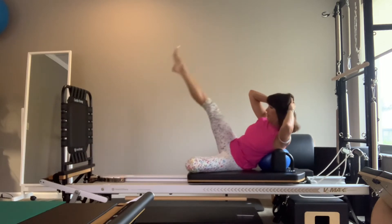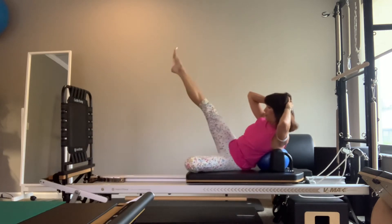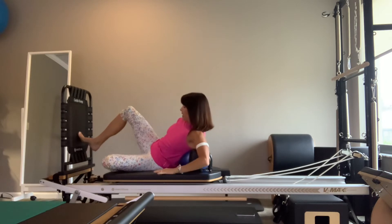On the next set of eight, come up and kick — toes to the ceiling if you can. The rib stays towards the hip, and a lift of the leg helps the hip bone come towards the ribs.